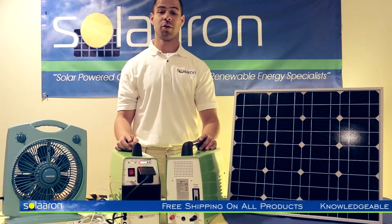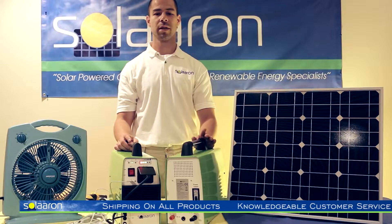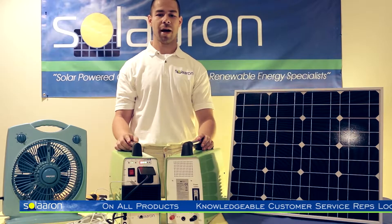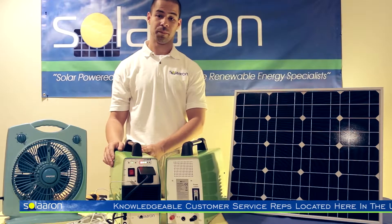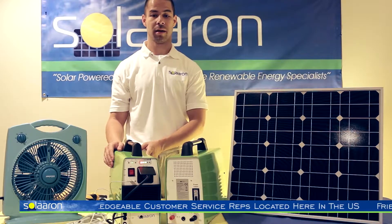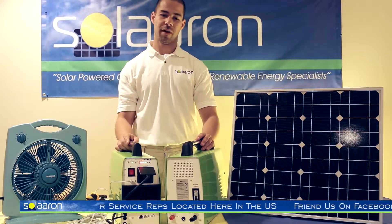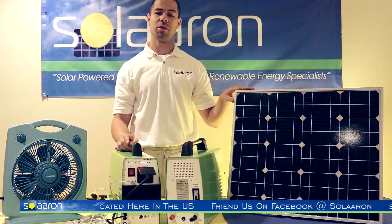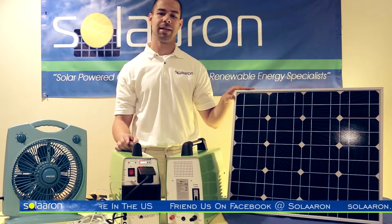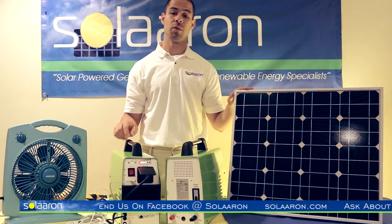Welcome to another Solarin Display Edition where today we will be demonstrating the numerous capabilities of the Solarin Outback Mate 500, our 500 watt solar power generator. It's capable of handling up to 10 amps and has a 35 amp hour battery inside. This 35 amp hour battery is charged when the included 50 watt monocrystalline solar panel is placed in direct sunlight, and in under six hours of effective sunlight this unit will fully charge.